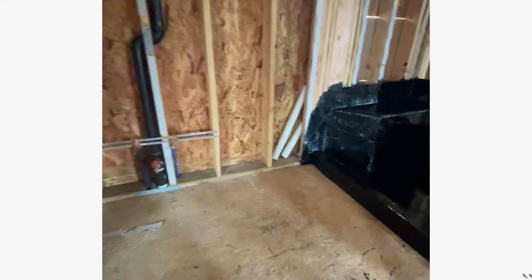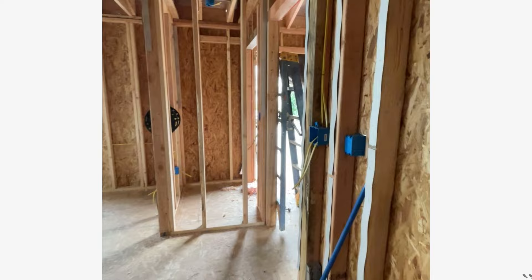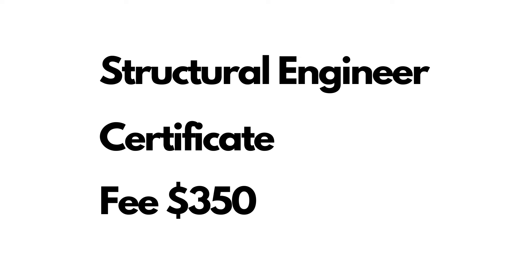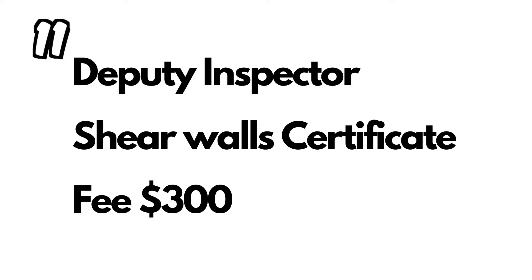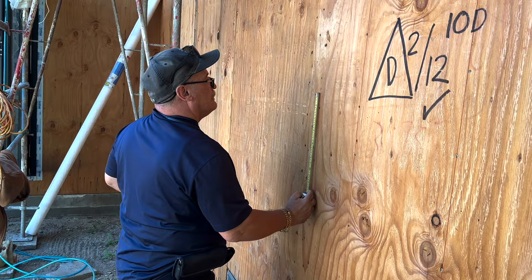Remember, the structural engineer's visit is a third-party visit and they do charge a fee every time they stop by. On top of that, in some cities you may also be required to hire an independent inspector to inspect the shear walls, and that inspector also charges a fee. So you have a fee from the structural engineer and a fee from the private inspector — that's how it's done in the city of LA.